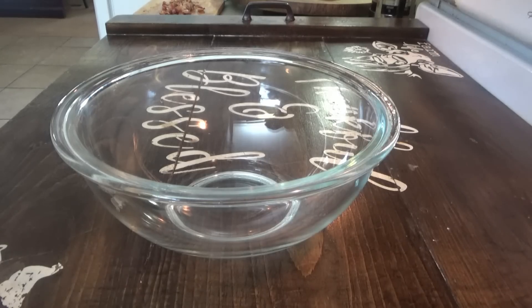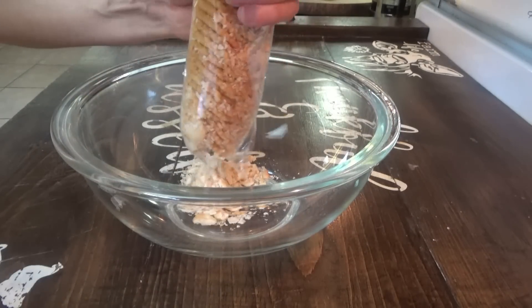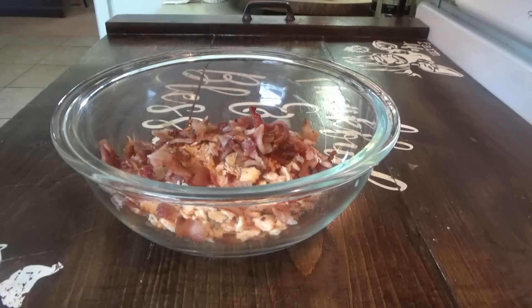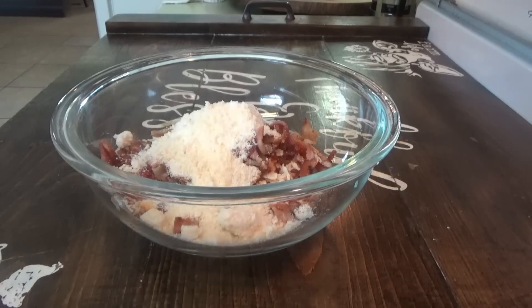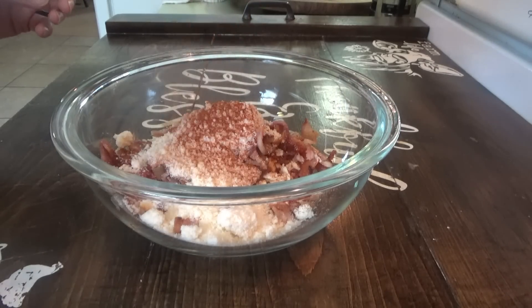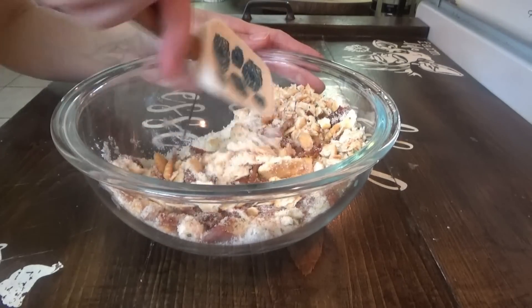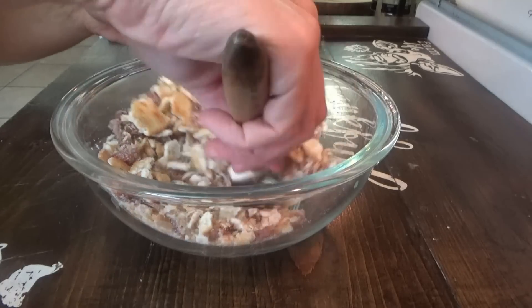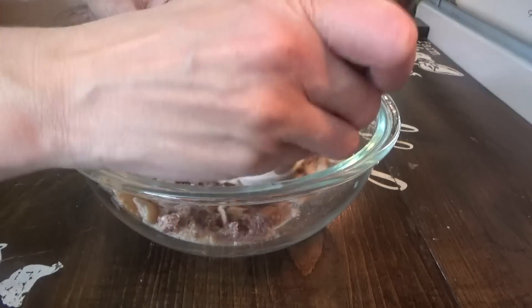For the topping we're going to crush up one sleeve of crackers — the recipe called for Ritz but I have Townhouse crackers, so that's what we're going to use. I just crushed them up in the pack. We'll dump them in here. I have some bacon that I cooked up earlier and just chopped it up — about four to six full strips. We're putting in half a cup of grated Parmesan, about half a teaspoon of paprika, and some parsley flakes. That is the topping — we'll mix it all together, put it over the casserole, and it's going in the oven uncovered. Since my hash browns were thawed, I'm going about 35 to 40 minutes; if yours are frozen, go about 45 to 50.